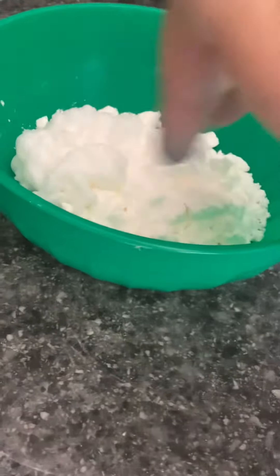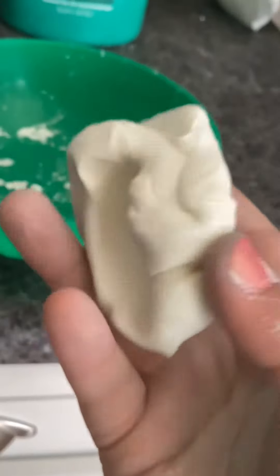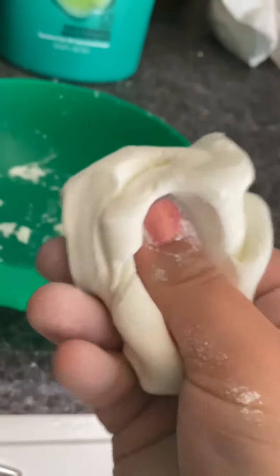I'm going to speed this up for you because it takes a while, but you're going to want to knead it a lot. Now you're going to want to just play with your slime — feel it. Feel how nice that is.